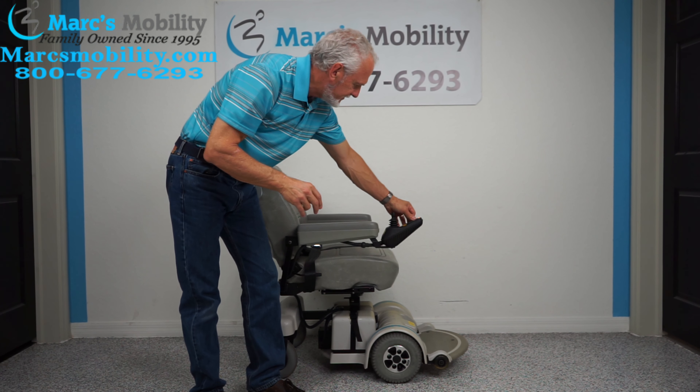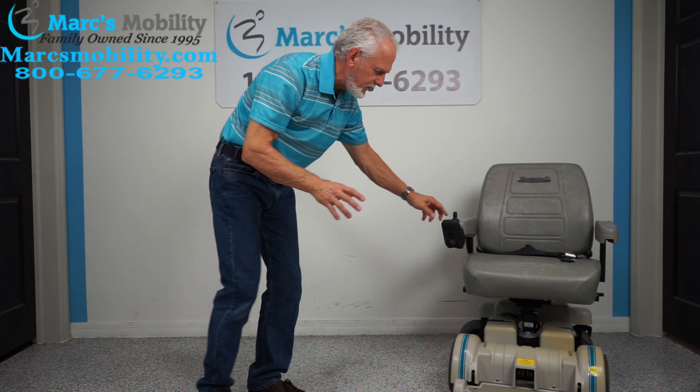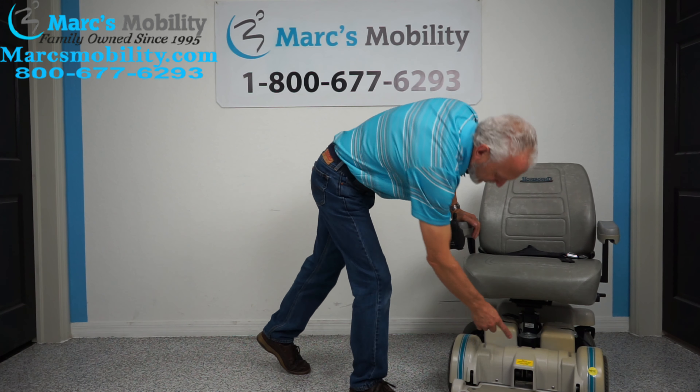This chair has a super large seat. Your seat lift is right here. If you need a chair with a seat lift and this seat is too big for you, we can change the seat — that's no problem. But this seat is 22 by 19 inches deep. Most likely it'll be a little bit too big, but I'm going to keep it on here. From outside arm to outside arm you're going to be at 27 inches.